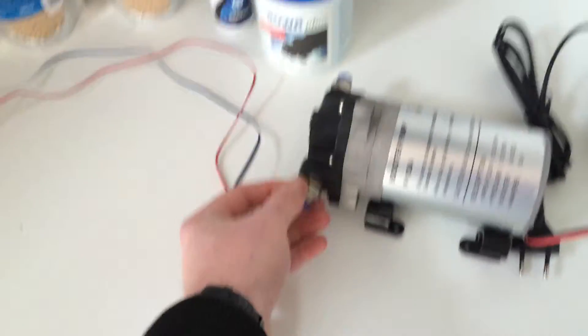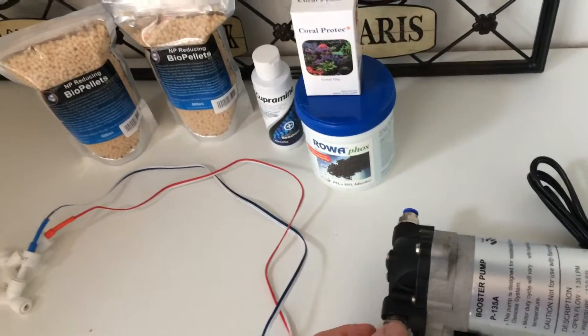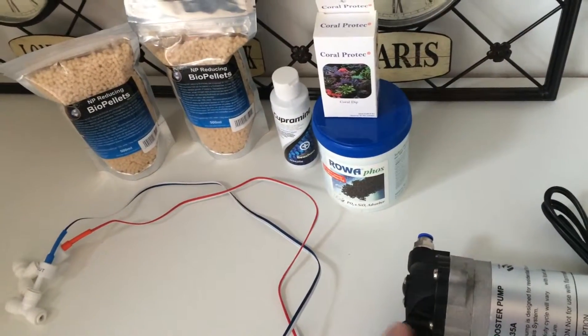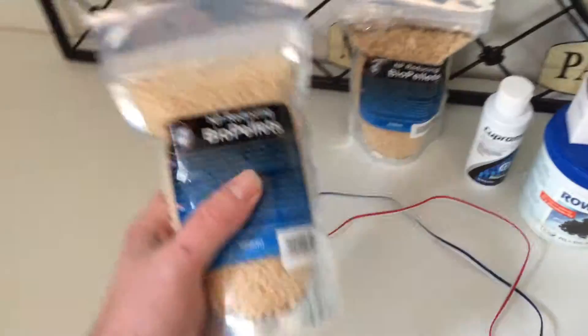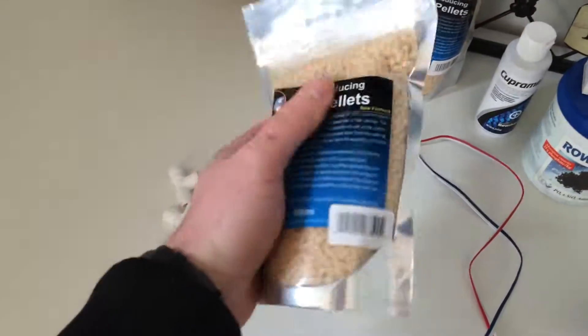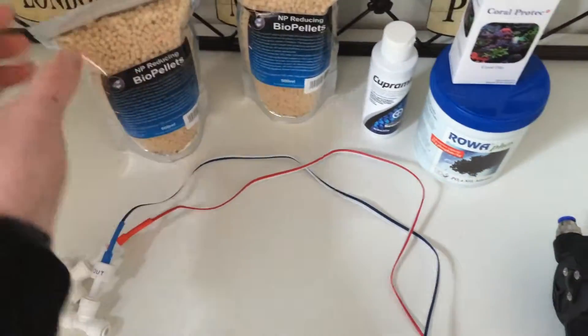I got some good products. A friend of mine here in the Netherlands had a seawater webshop but he stopped, so he had lots and loads of stuff. I bought some bags of biopellets — I paid 10 euro for one bag, this is about 500 milliliters, and I bought two bags.